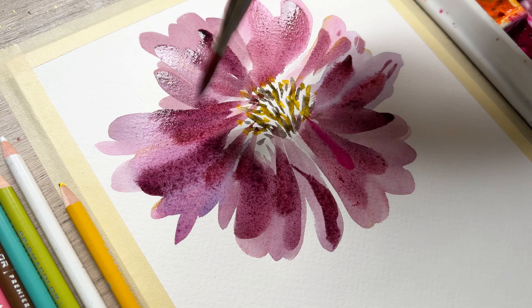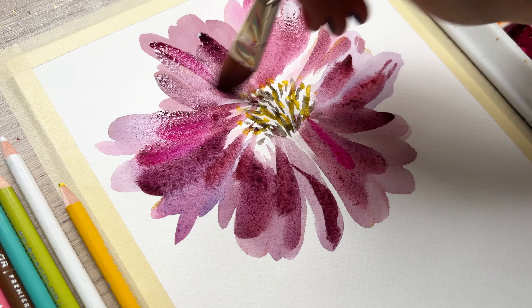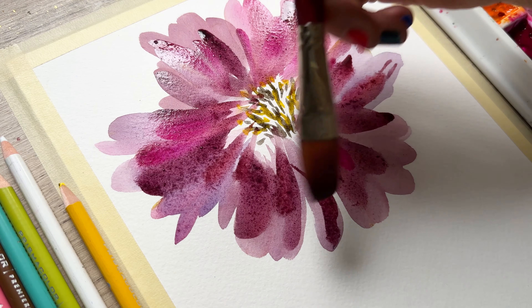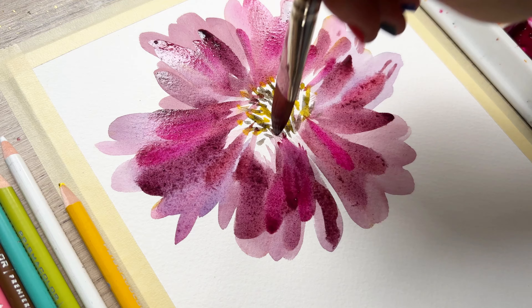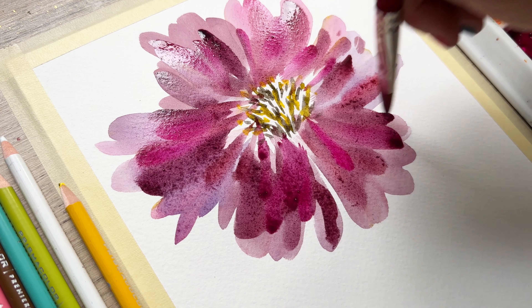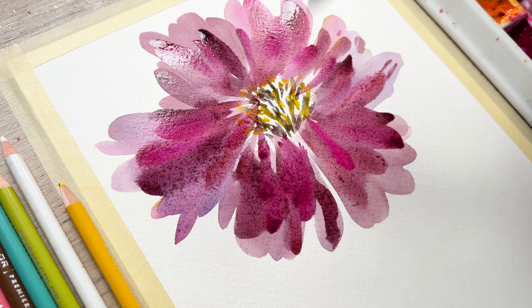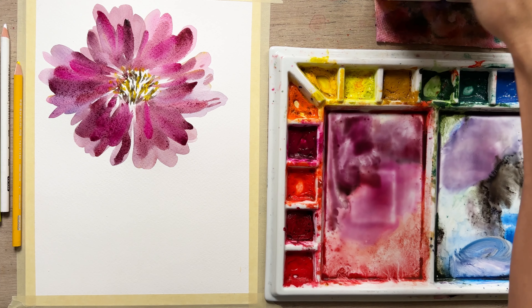So just have a lot of fun with it. I'm painting some pink over the top now and really making sure that I'm layering. If you're enjoying this video, please give it a like and leave me a comment — what is one of your favorite flowers to paint and why? I'd love to hear your thoughts.